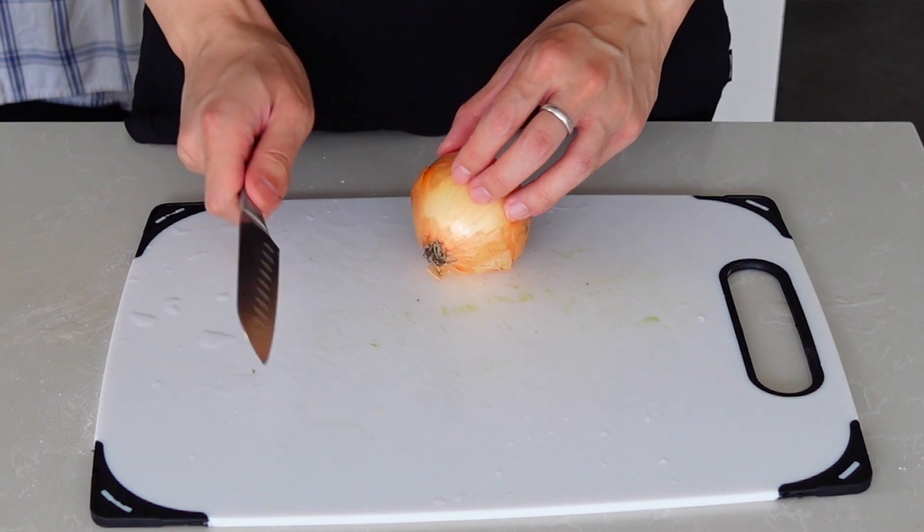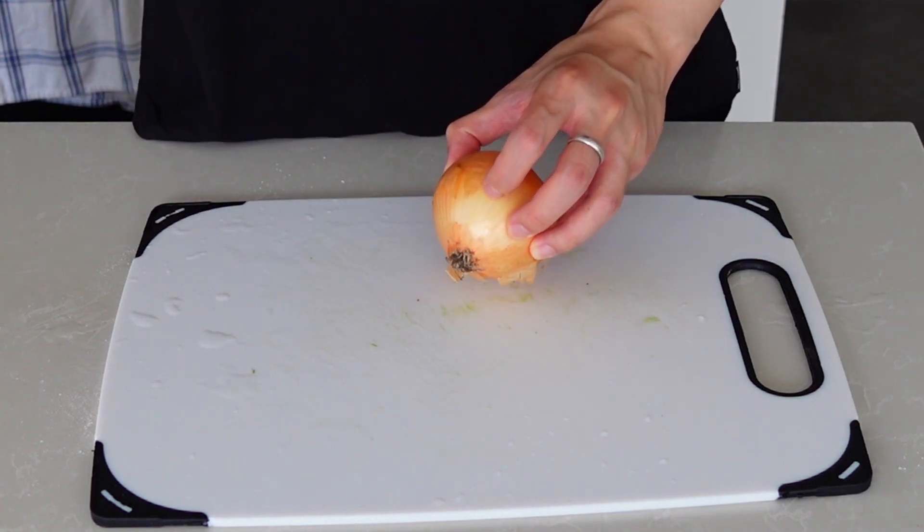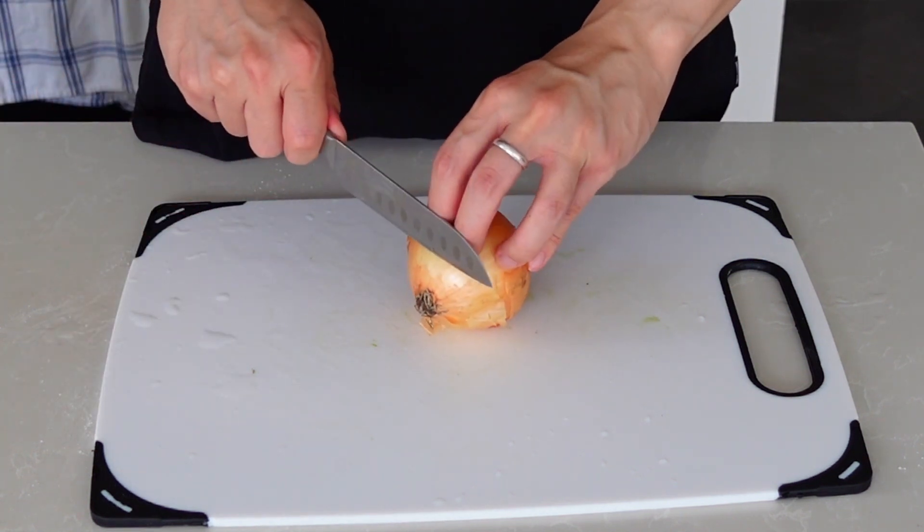We are now going to make the protein for lunch. I've got some onions, garlic, and ginger, which will go with the beef and should enhance the flavor quite a bit. Let's go!